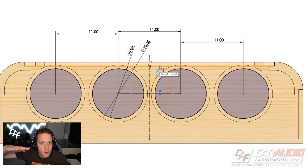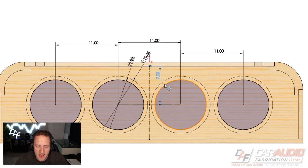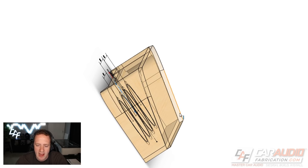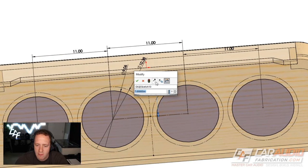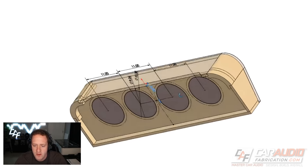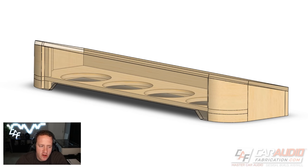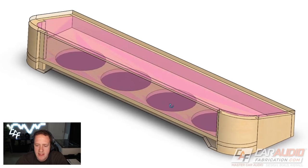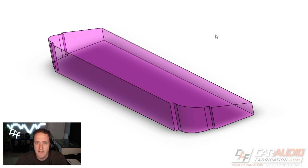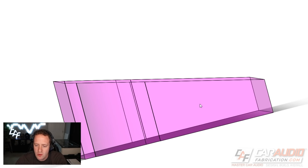You'll notice I skewed the subwoofers further toward the front of the enclosure. I originally had them more centered, but once I got further in the design process and modeled the subwoofer magnets, I noticed the magnets were actually interfering with the top of the enclosure. For that reason, I made this value five inches to shift the subwoofer cutout holes further forward, which — looking at the side profile — gives much more clearance on the front.